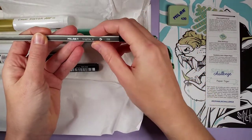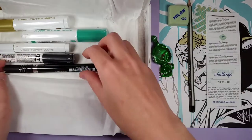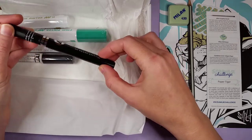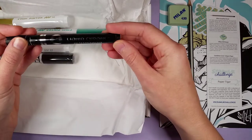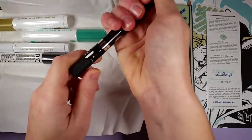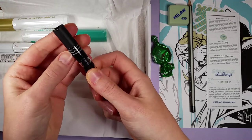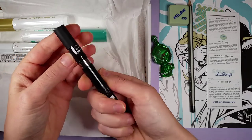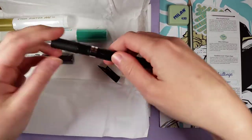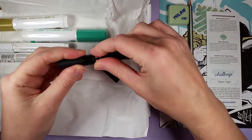We have a Milan graphite H pencil — interesting, just a plain pencil. Then we have a Molotov Liquid Chrome 20-year edition. Is this like a liquid silver pencil? I can't get the lid off. It says 'break seal only after purchase.' Let's see what it is — oh, it's a paint pen! I'm guessing it's a silver paint pen.